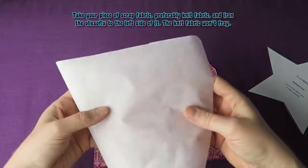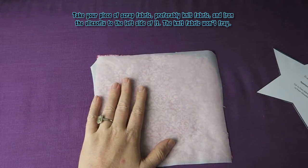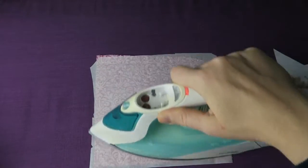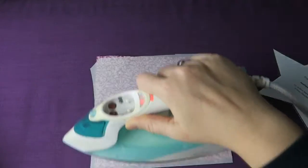Take your piece of scrap fabric, preferably knit fabric, and iron the Flysofix to the left side of it. The knit fabric won't fray. I'm still being a little rebel and using woven fabric here, but knit fabric is a lot easier to work with.